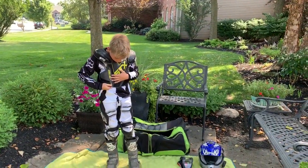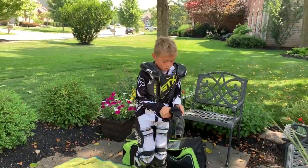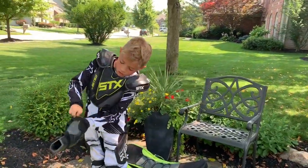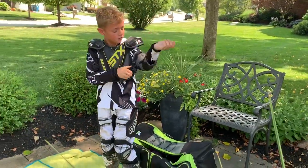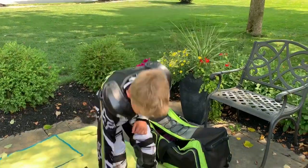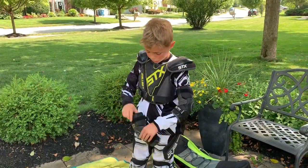I'll put on my elbow pads next. These help so when you fall over, you don't hurt your elbows. These are also lacrosse elbow pads, but a lot of people use them for their riding too.